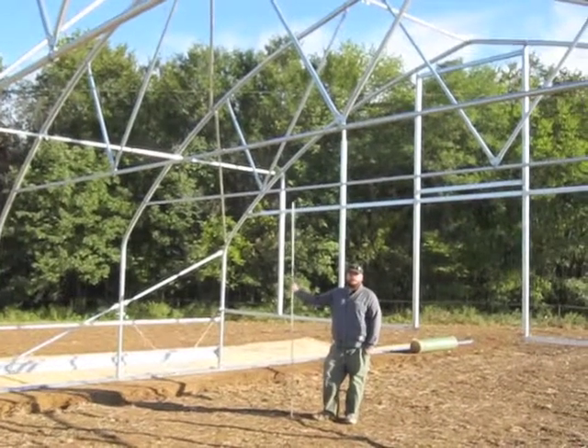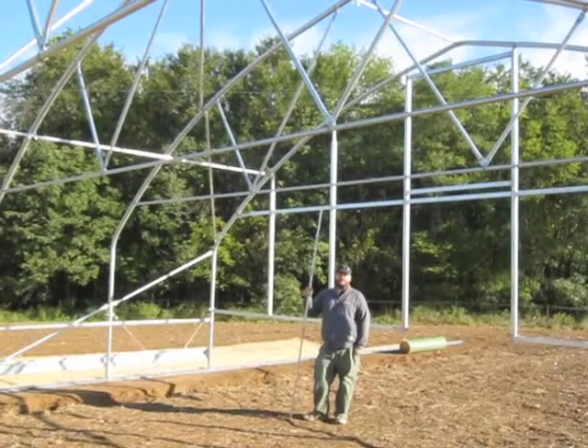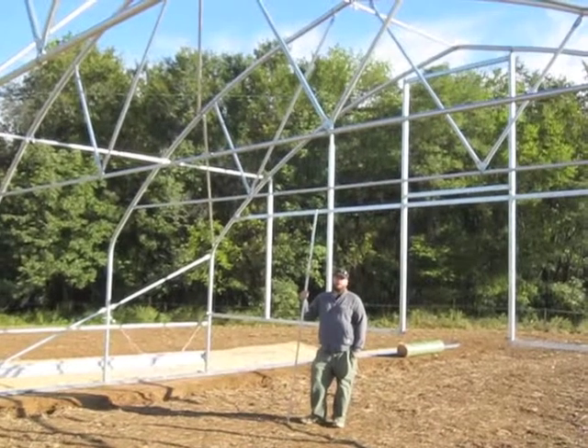I'm Greg Garbos of 4SeasonTools. We just completed putting up a frame for this 30x96 V-Track Tunnel with two positions. What we're going to talk about now is some of the different bracing that goes into both fixed and moveable buildings.